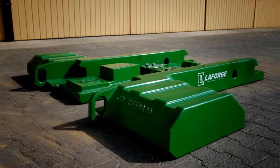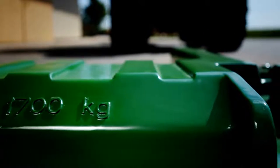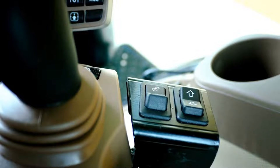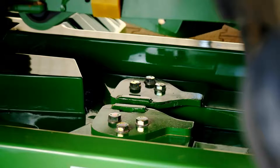For the hookup process, a flat, firm surface is best when the weight is added. Simply drive your tractor over the weight. When the tractor is in position, simply unlock the device. Now lower the arm by pressing the front end of the right switch.